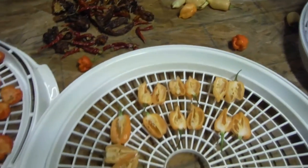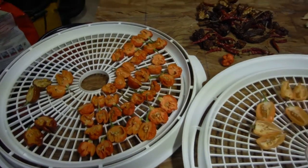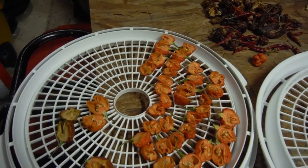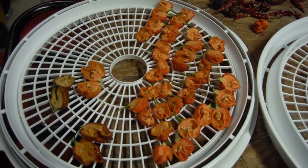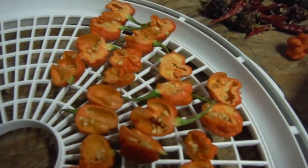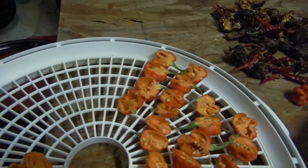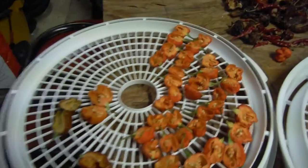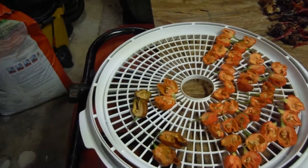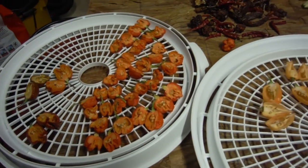Here is a short video of me doing some stuff. All of those Brazilian brain strain are all about to get dehydrated. Tons and tons of seeds all in there. I'm really hoping that when you dehydrate peppers the seeds are better, because that's what's going to happen. And that's a majority of my brain strain pepper seeds.